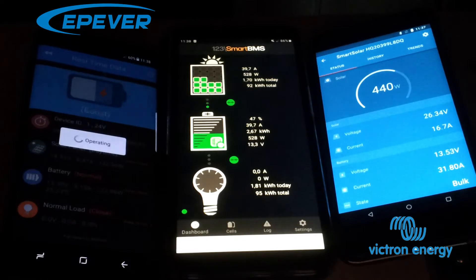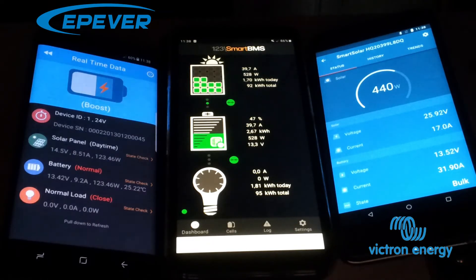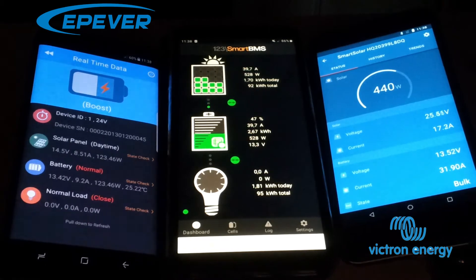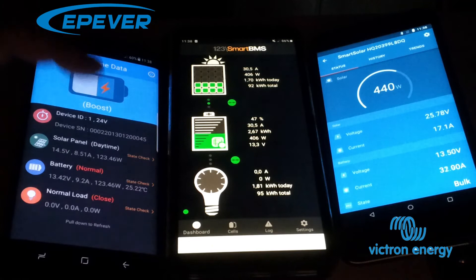So if I reset the EP-Ever charge controller, I think it's going to run okay for a little while. I'm going to reset it now. Now I have reset it — let's see.